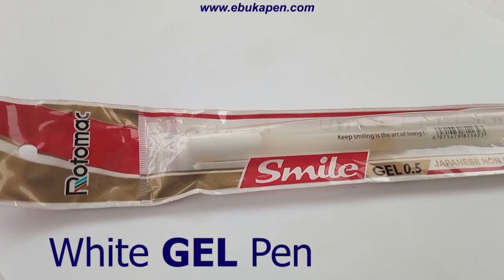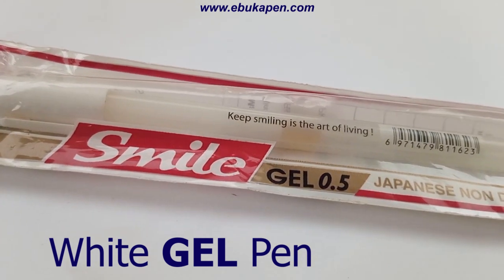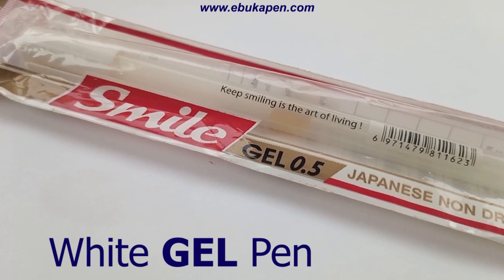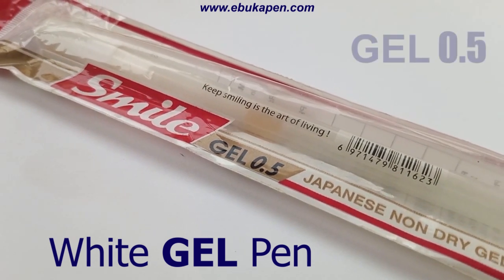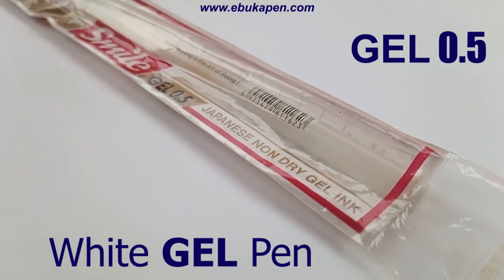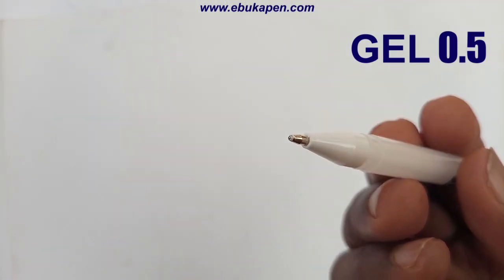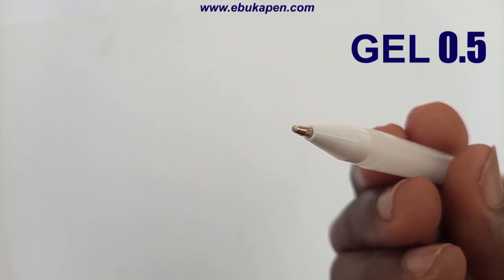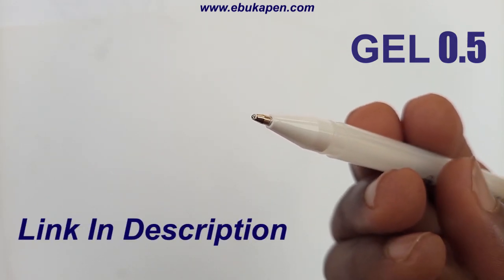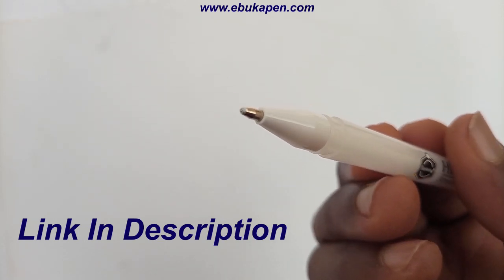It's this Rotomark Smile gel pen. I've been using this pen a lot and it has really changed the way I draw — I don't think I'll be going back to not using it anytime soon. I advise you use this pen to help you get those small spot highlights in your drawing that will sell realism. I use it a lot for all my realistic work.